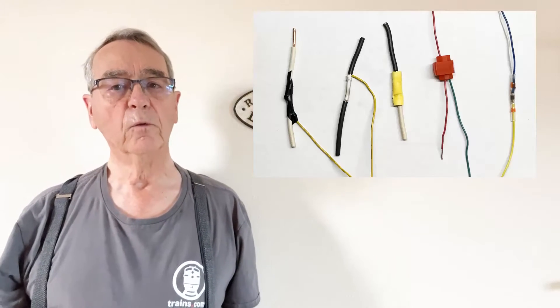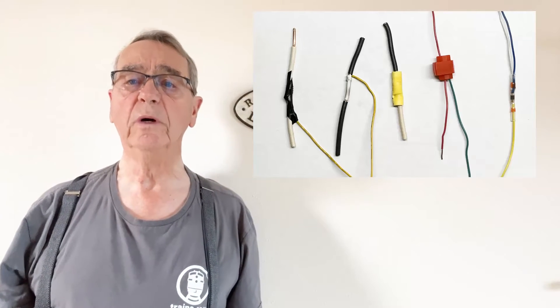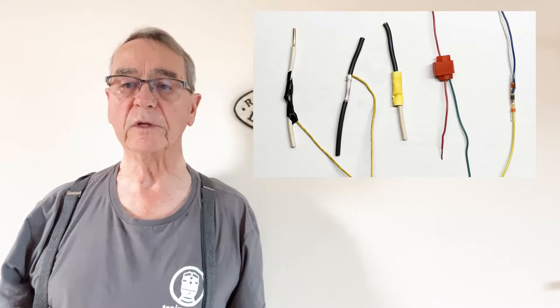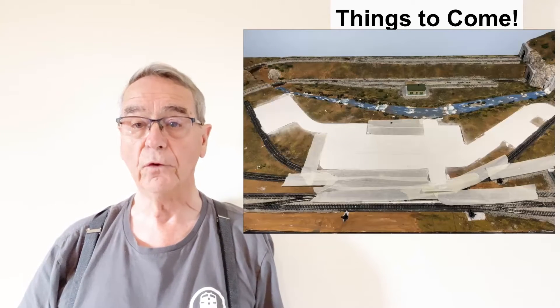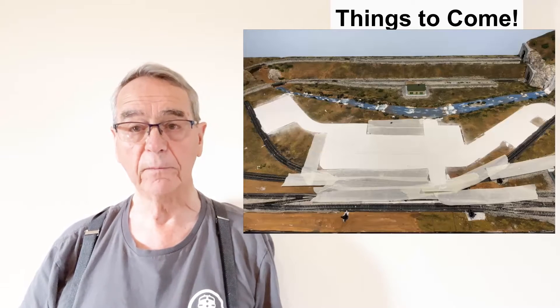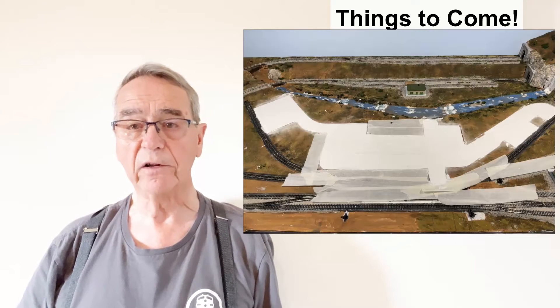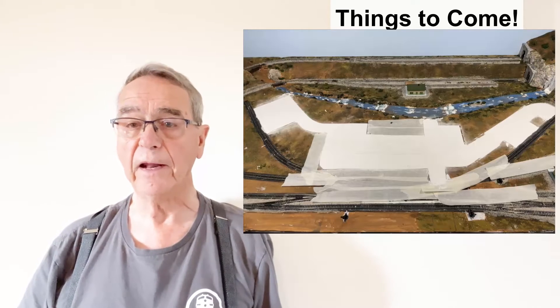These days many model railroaders are intimidated by wiring, but as you can see, with new methods of connecting wires and connectors, things have gotten a little easier and it's not quite so intimidating. Those of you who follow my video channel know that I've been working on my 36 by 80 inch Conejos Valley Railroad for some time. I've been away from that working on these electrical videos, but currently I'm starting to build the roads for that layout and I'll be back with another video shortly.